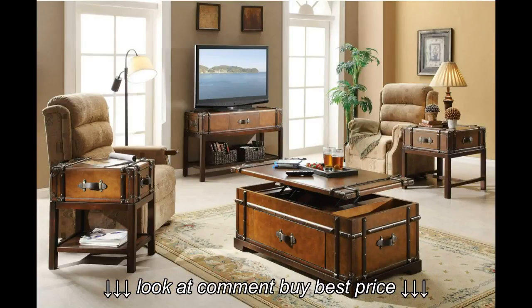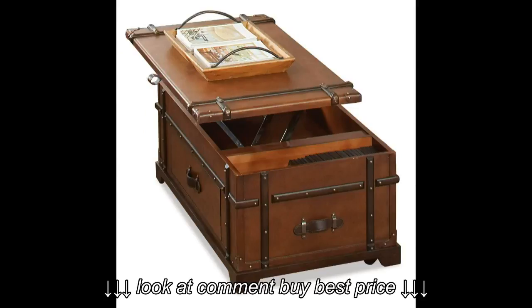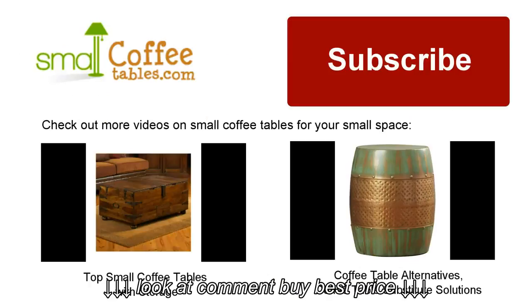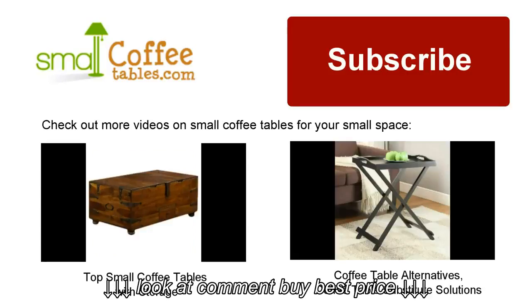However, it's important to note the size of the completed puzzle and compare it against the size of the table, since larger puzzles may be too big for the table. If size is a hindrance, then folding card tables are best tailored to your needs as well. Check out more videos on small-space coffee tables for your small space, and don't forget to subscribe to my YouTube channel to get more videos like this one.